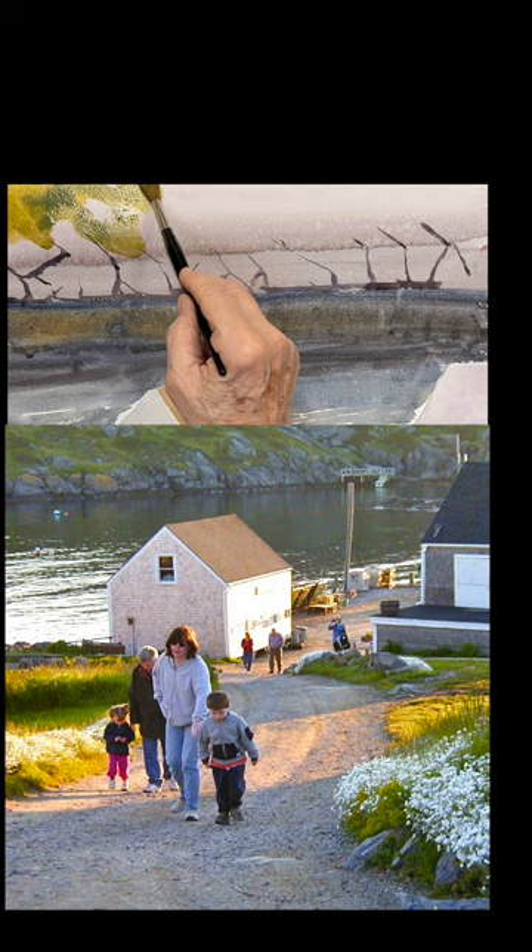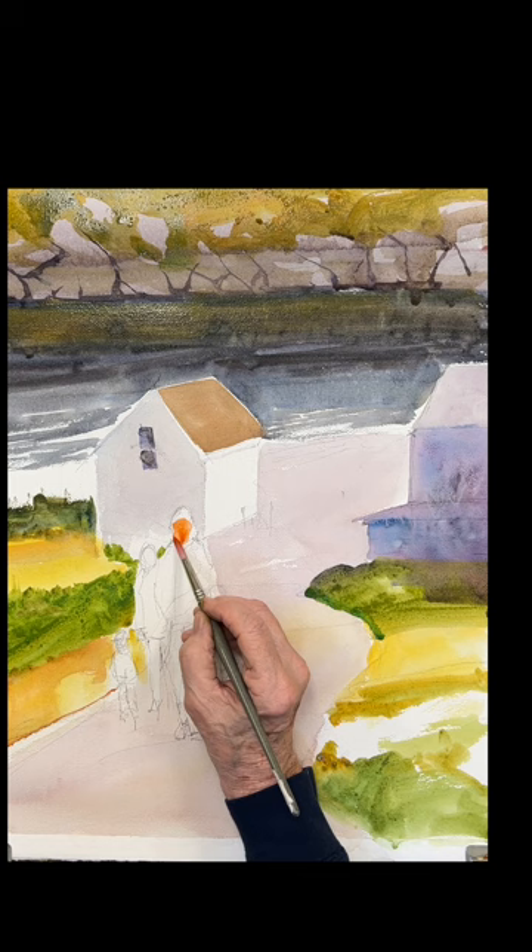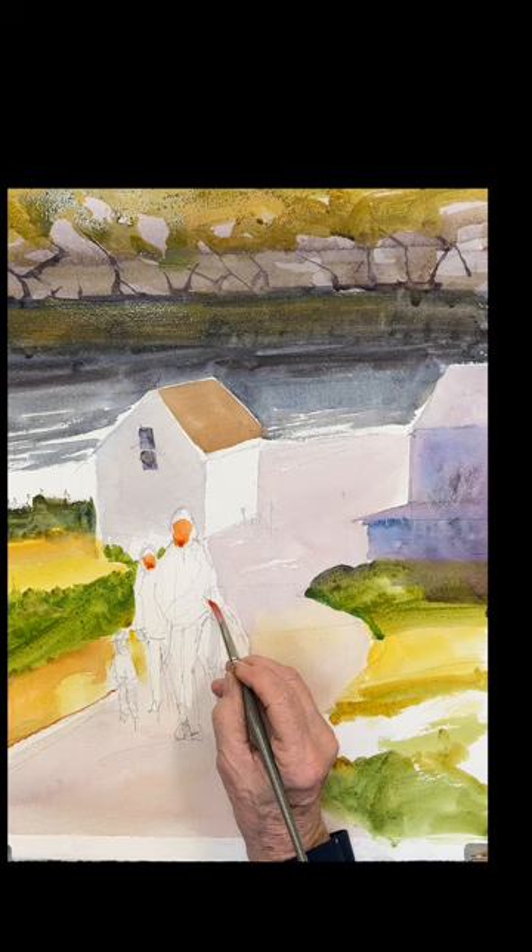This is just raw sienna and a little cobalt blue — it's just the grass coming down the mountain, coming down the hill there on the island, and you can leave some rocks on top. Now I'm going back with a little bit of shadow color on the rocks to bring that value down. And you can see that reflection in the water — that's raw sienna.